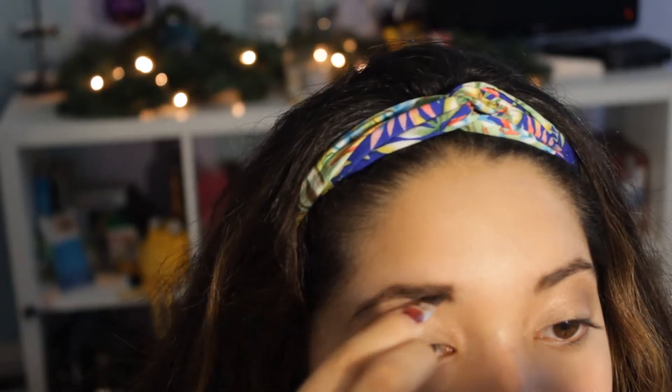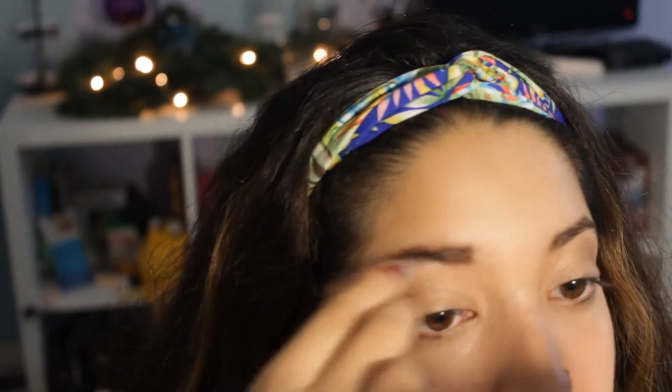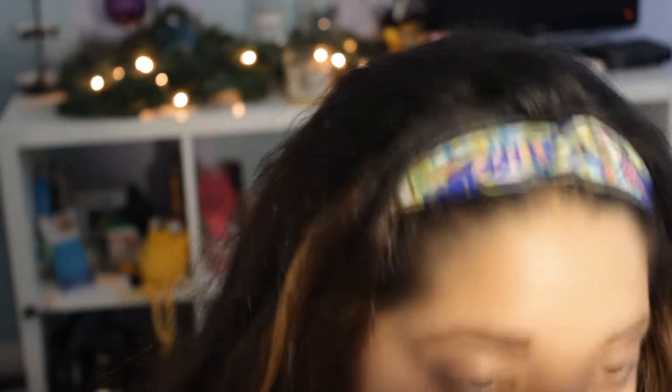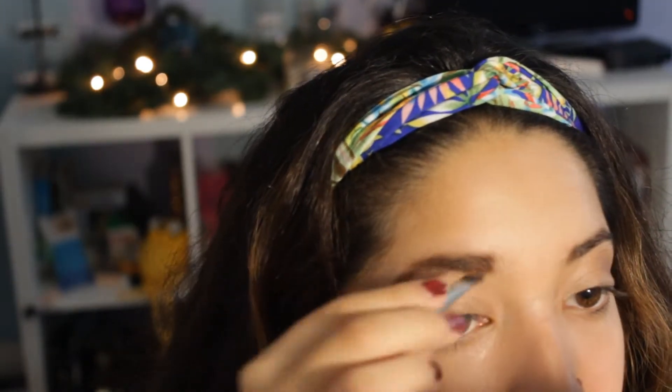I actually dropped a little bit of eyeshadow onto my cheeks. Then I filled in my eyebrows with the Italia eyebrow powder. I was going off of what my little mirror was showing me, and then I looked up at the camera and it didn't look filled in at all — they looked really ugly and choppy.